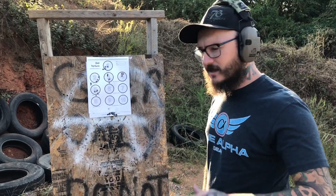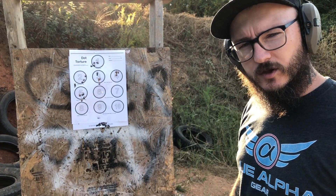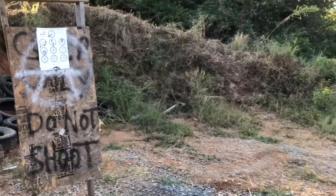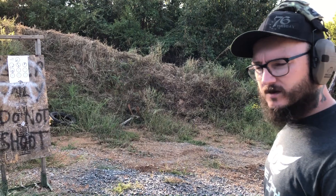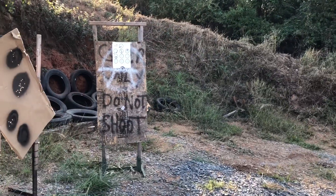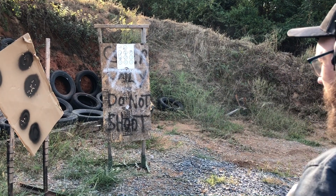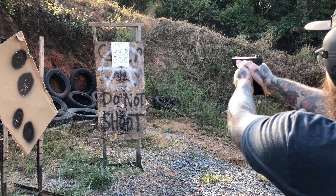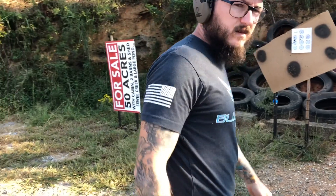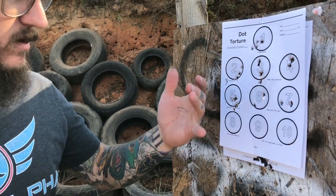The next drill I'm going to do is six and seven. It says draw two on six and draw two on seven, so I'm going to put two rounds in six and two rounds in seven. We're about five yards back right now — not very far, but far enough for distance. At five yards I did pretty good — we got two here, two here. It's not bad, we could tighten it up though.